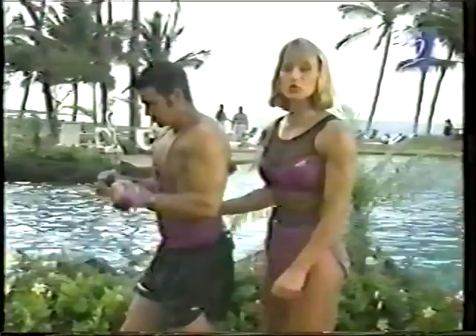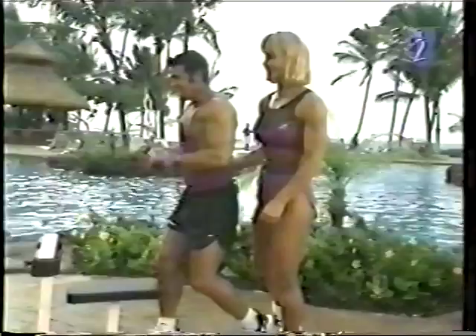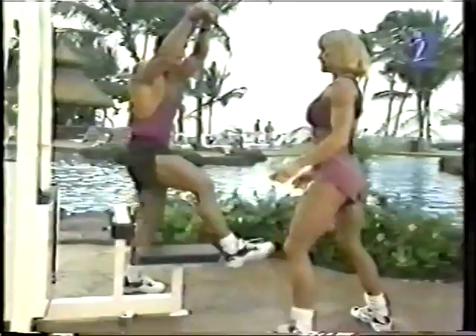Great job. Let's do 12 repetitions, you guys at home. Now we are going to go ahead and do a tricep overhead. I'm going to lighten it up a little bit. Once again, to keep that proper technique.